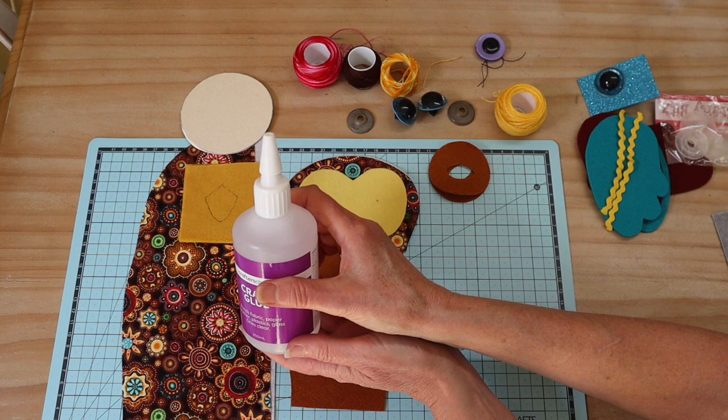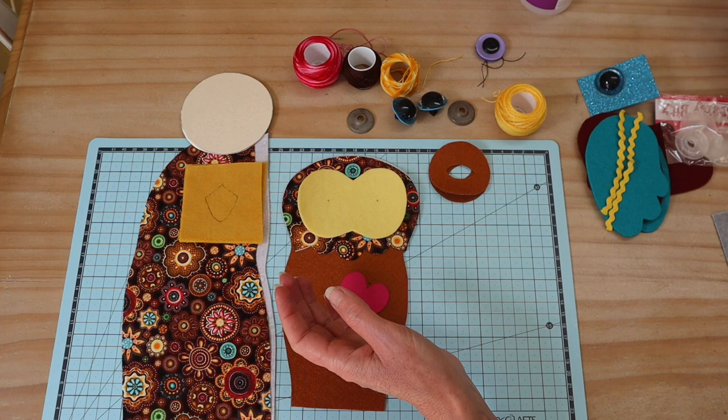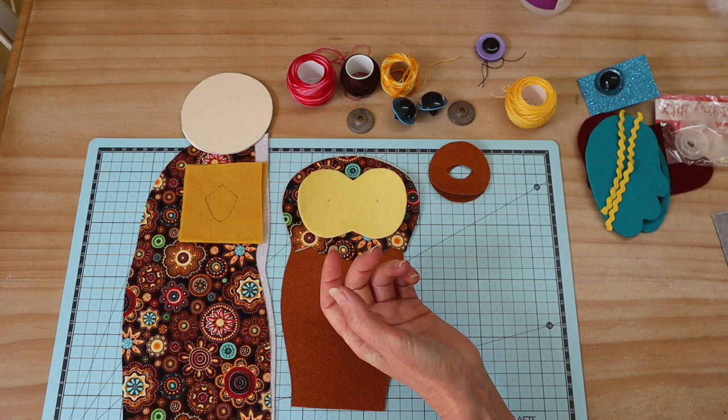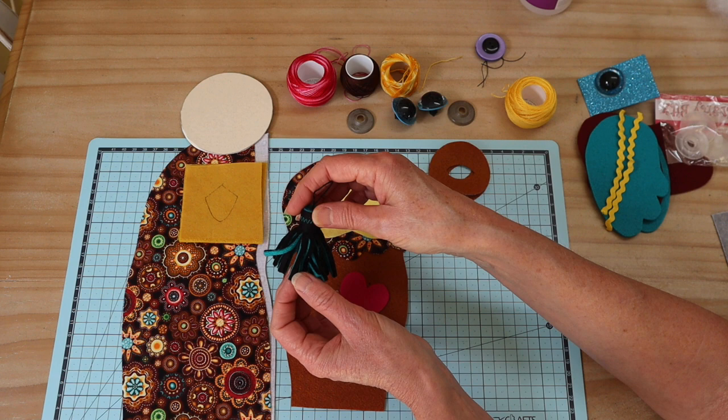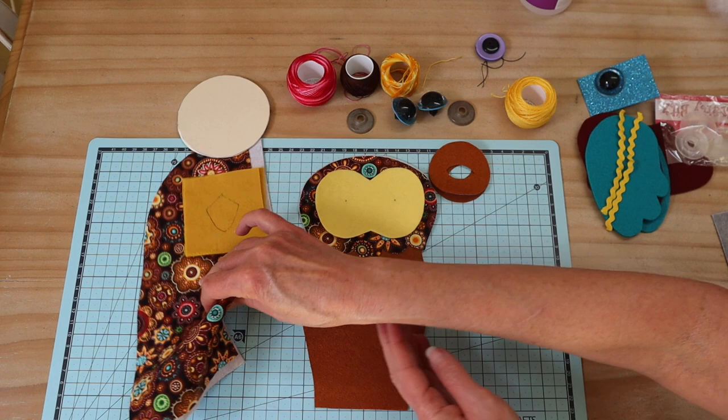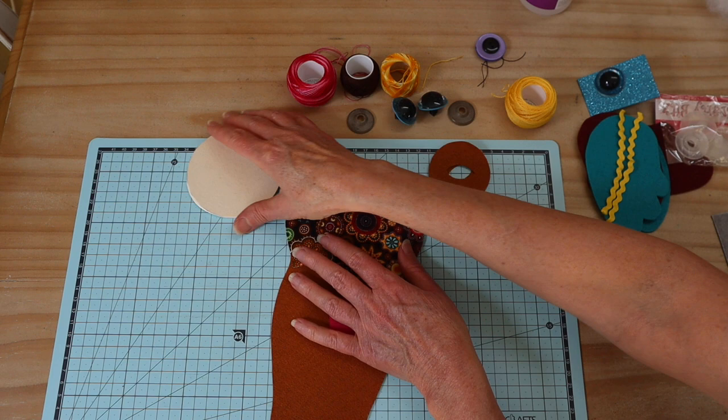We'll also need clear craft glue throughout the project, polyester filling, an assortment of pearl thread or embroidery thread, and extra strong thread for sewing. We're going to add a little tassel on top of the cap — I have a separate video showing how to make those, and I'll make one up in exactly the right colors. Now we're going to start with the owl front.